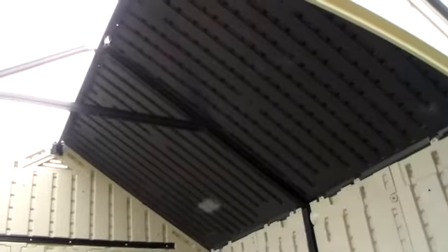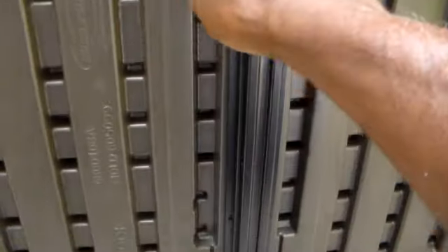We have half of the roof in place, now it needs to be screwed down. We're going to take and put our screws here where it has the opening, put screws all the way back and also along the roof.